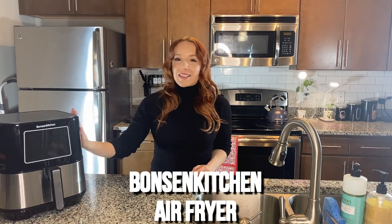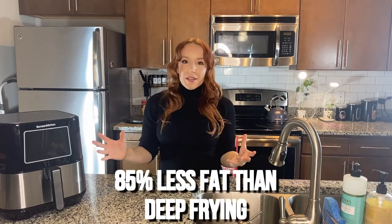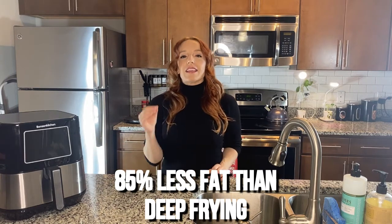Hey everyone, my name is Amy and today I am showing off my favorite kitchen gadget — this is the Bonson Kitchen Air Fryer. It is my secret to making dinners that are easy, fast, and healthy for my family. Tonight I'm cooking everyone's favorite chicken tenders and some crispy fried potatoes — fried, I say, because we're not going to actually deep-fry any of this food. It's going to be so much healthier — 85% less fat and oil than your typical fried foods.